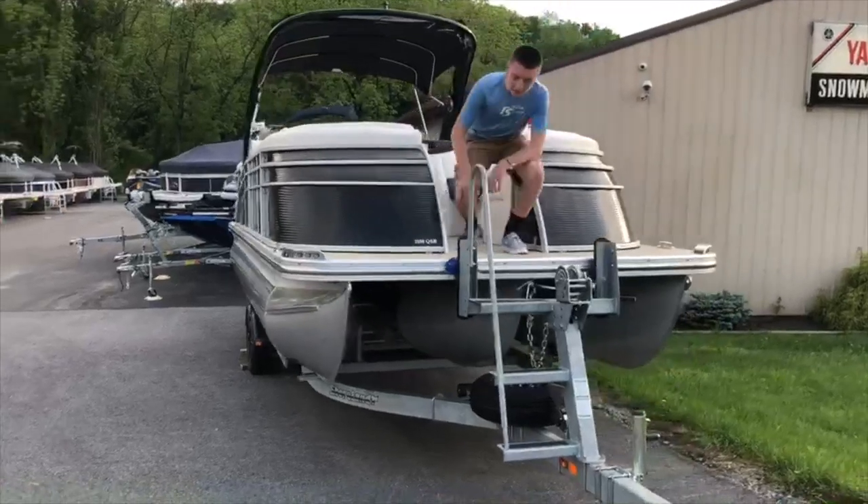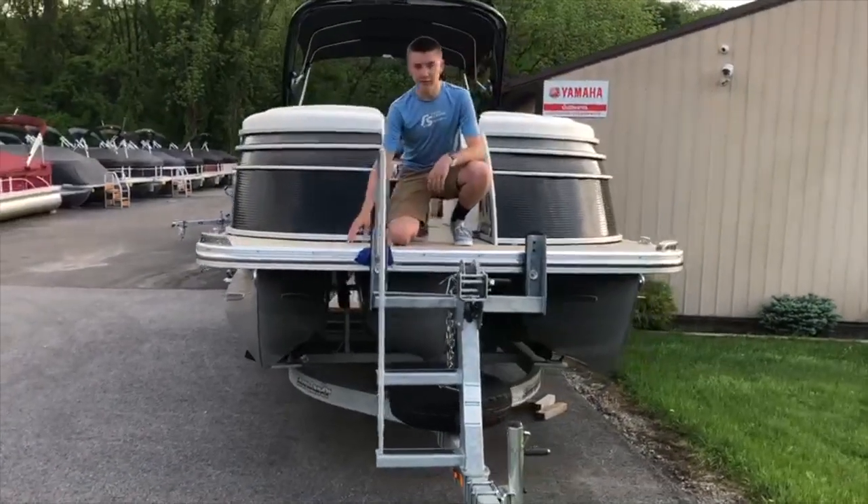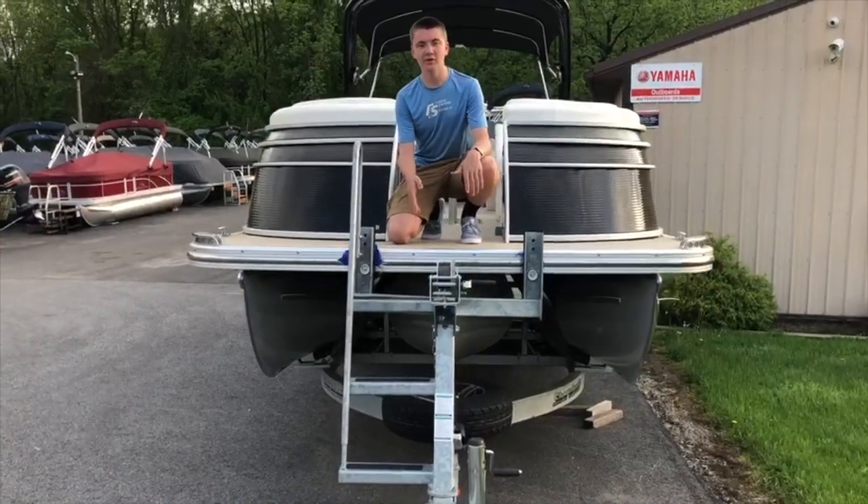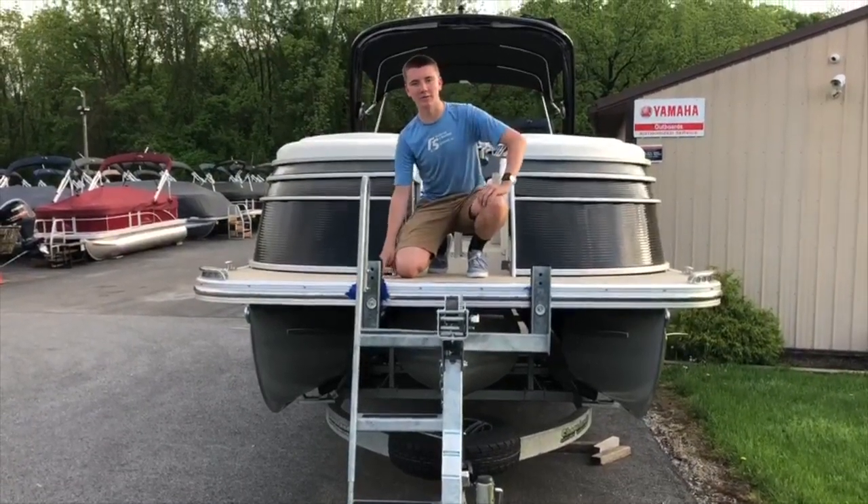The boat itself has three pontoons underneath it. The two outer pontoons are 25 inches, and the center pontoon is a 32-inch elliptical-shaped pontoon to give the boat added performance.